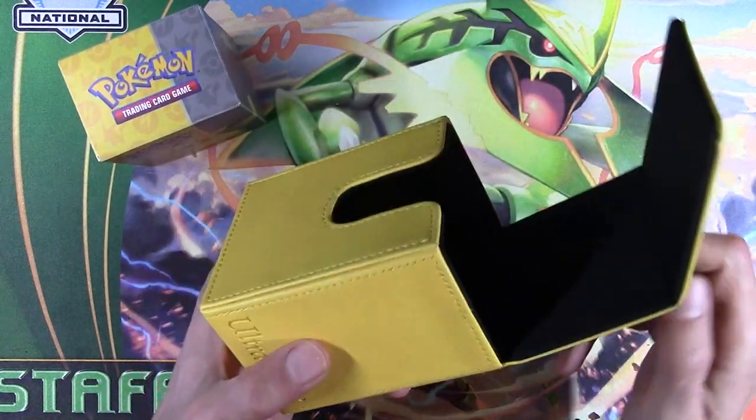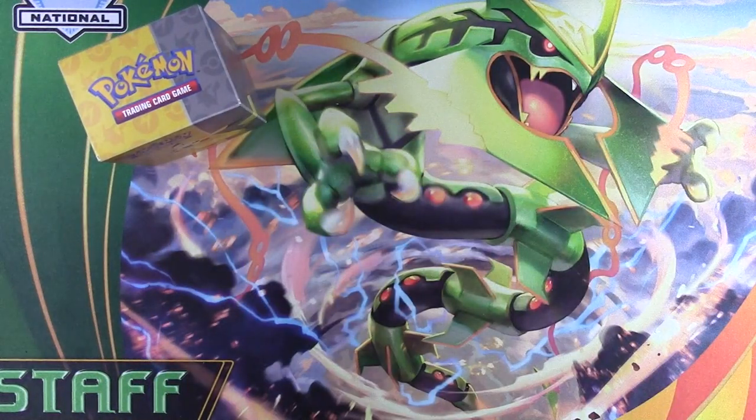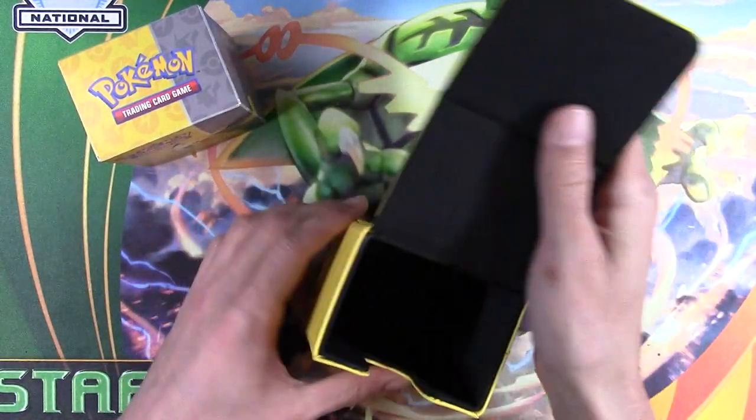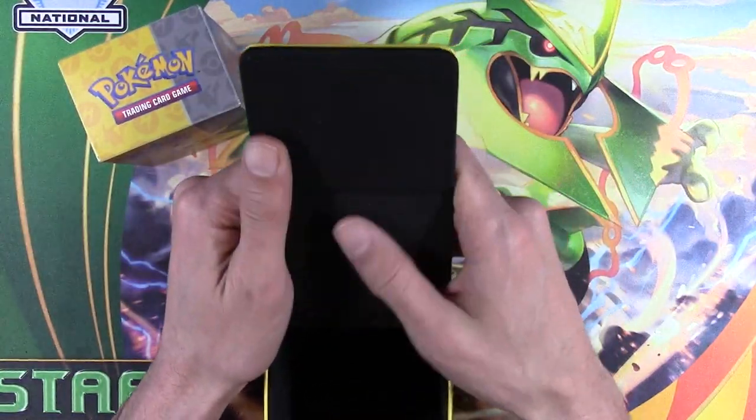It has a magnetic front on it — you can hear it close like that, it was closing on its own right up against the microphone, sorry about that. The inside has a feltiness to it.